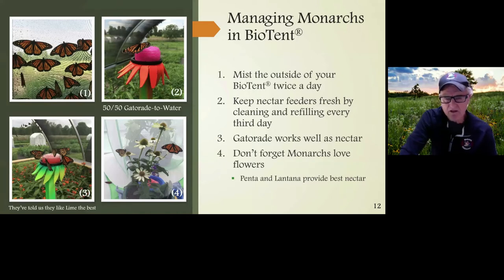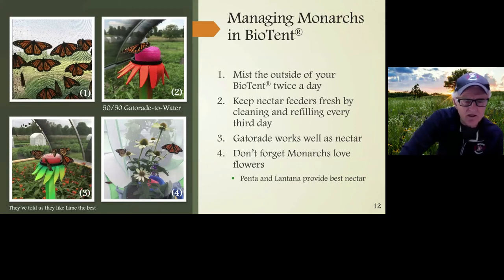Pentas and lantana provide the best nectar, used by butterfly farmers who sell commercially. You can get them in town, they bloom all summer, and the butterflies love them. Gatorade is used at a 50-50 dilution so the sugar is not too strong for the monarch.